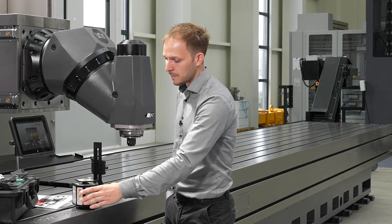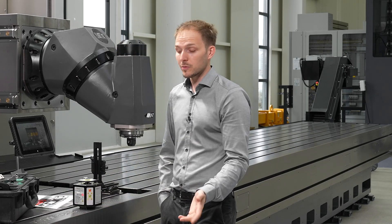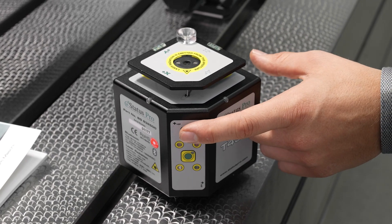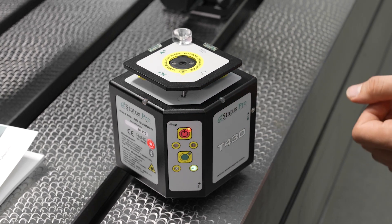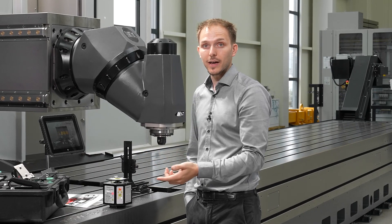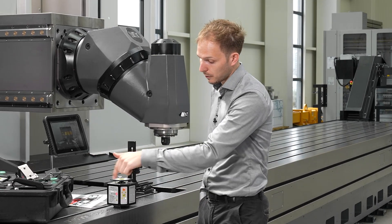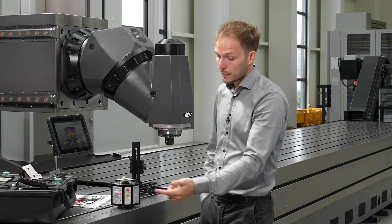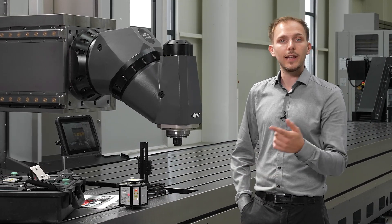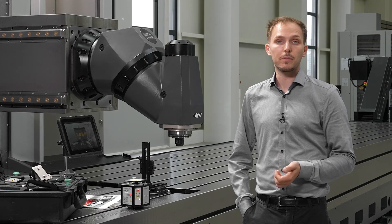This laser is pretty easy to use. It has two buttons. With the first one we start the laser and now we have a laser beam — the standing laser beam — and we have our laser plane on the side which results from the prism inside. With the second button we can activate and deactivate the leveling and the rotation of the prism.